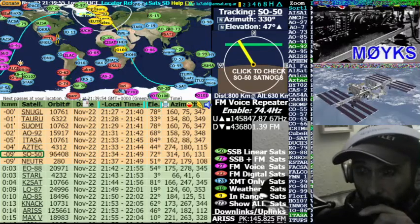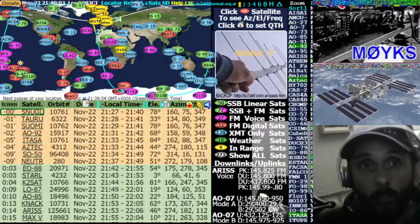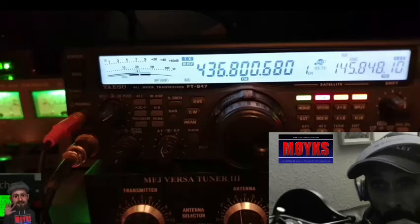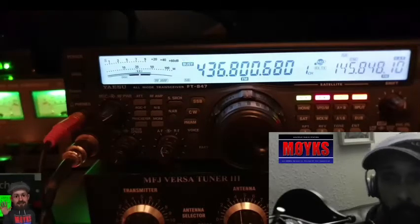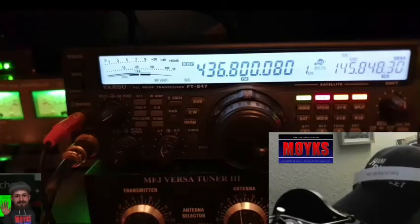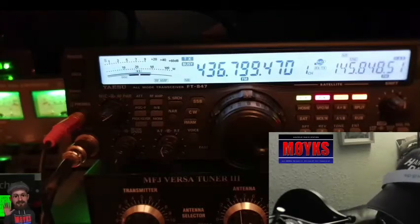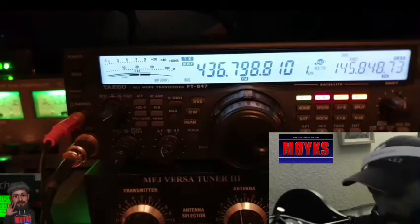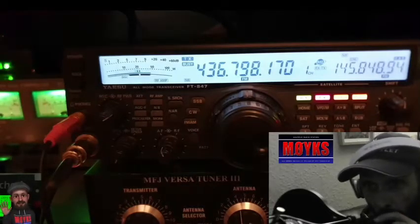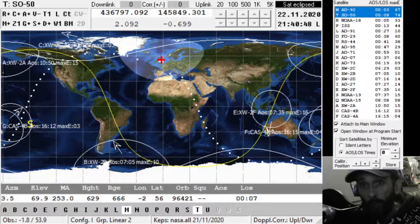Mike Zero Yankee Kilo Sierra, Italy Oscar 93. Mike Zero Yankee Kilo Sierra, M0YKS Italy Oscar 93 listening. Echo Whiskey 3 Radio Golf Kilo, Echo Whiskey 3 Radio Golf Kilo, Mike Zero Yankee Kilo Sierra — 5x9, Italy Oscar 93, Charlie Uniform, over Mike Zero. Yeah, I was writing a couple of calls down there.